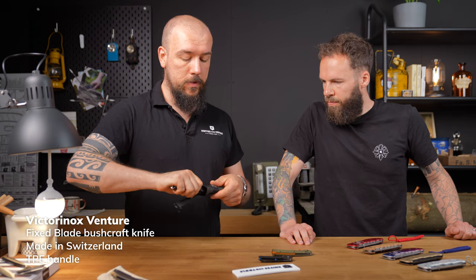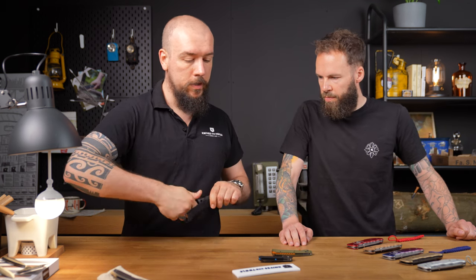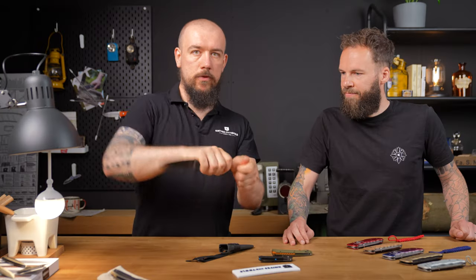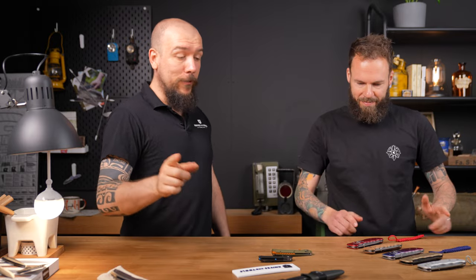It's got a nice ambidextrous sheath, so you can put it in either way. It does rattle a little in the sheath, so I'd only feel comfortable with the extra security loop on it. Something interesting is that the lanyard hole in the back of the handle is actually a hexagon, so you could use it in conjunction with a screwdriver bit. It's nice to see Victorinox venture out into new areas — everyone knows their kitchen knives and Swiss army knives, so it's nice that they have some more options now after the Outdoor Master released a couple of years ago. And it's still Swiss made.